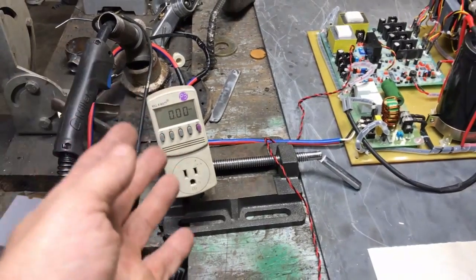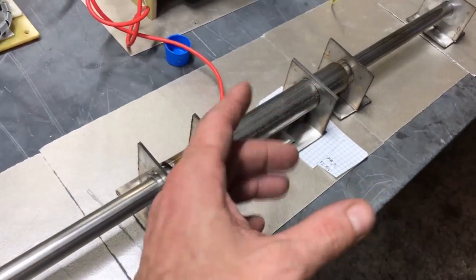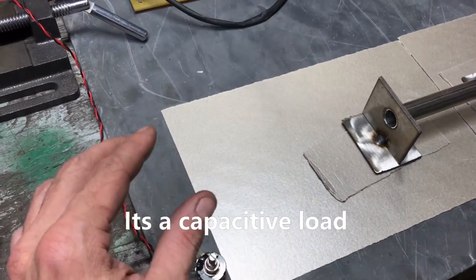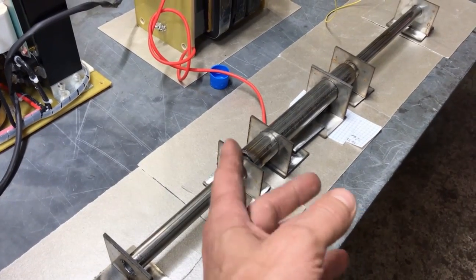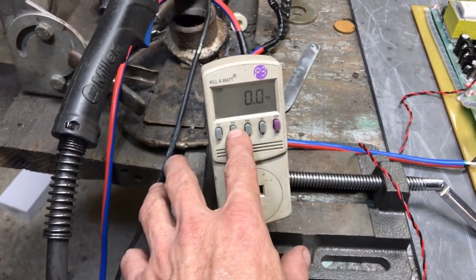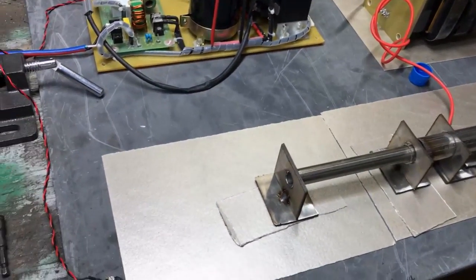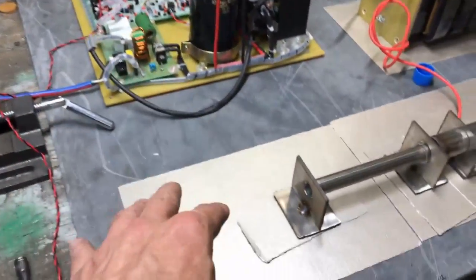One very important feature about ozone generator design is something called resonance. Every cell that you build, the size and surface area of that corona discharge is going to have a specific resonance frequency that's going to match these electronics according to the frequency you have set up. To find the resonance frequency you have two options: you can examine it visually to see what is the hottest corona, or you can observe the amperage draw on the system.